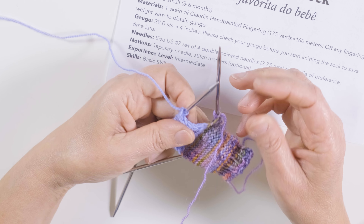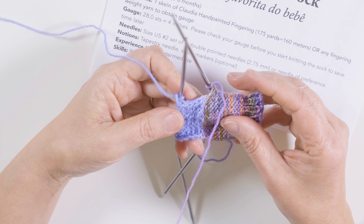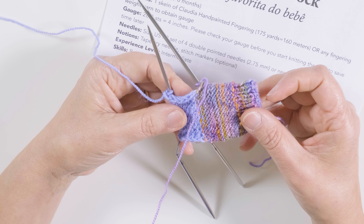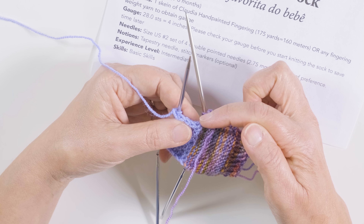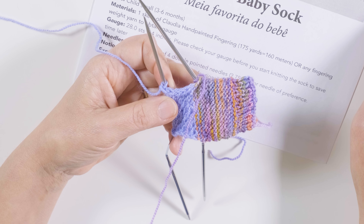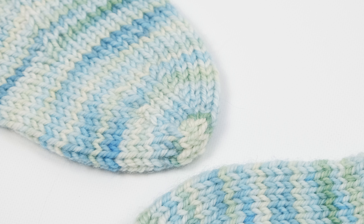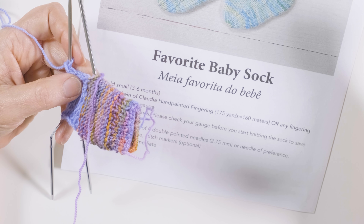I'm back, knitters, to answer one more question I had the other day. Most of you Portuguese knitters want to do your projects especially if the project is circular, like a sock, a sweater, or a hat — you were working inside out. The question was: how do I pick up and purl stitches on a heel flap of a sock? I decided to use my favorite baby sock here. It's a simple pattern and an easy demonstration, but of course you can apply this to any socks that you're working inside out.